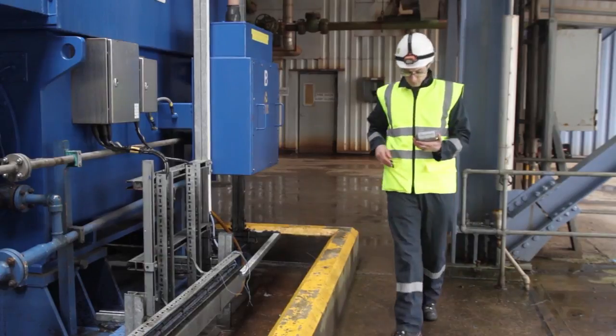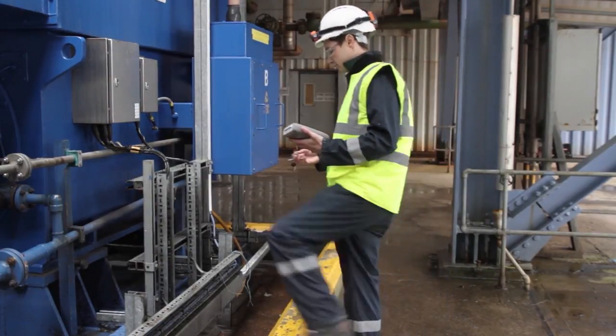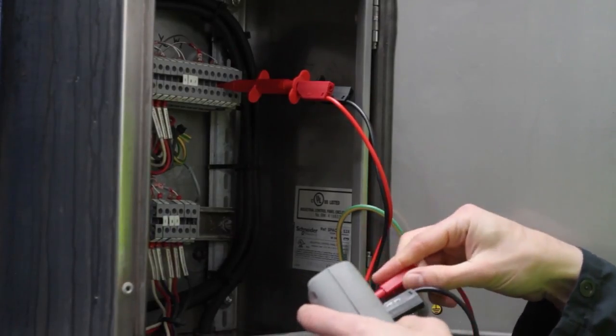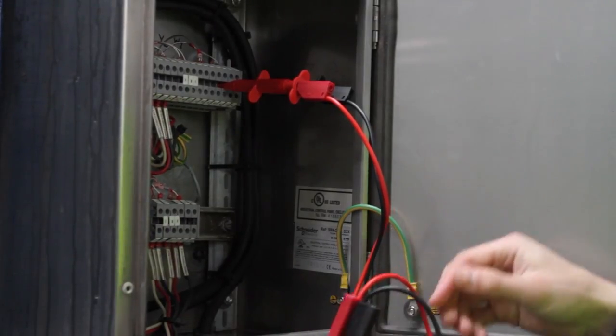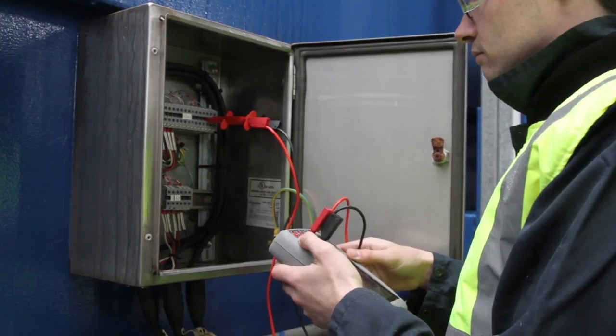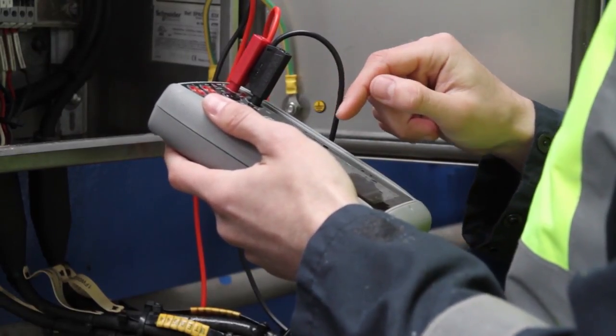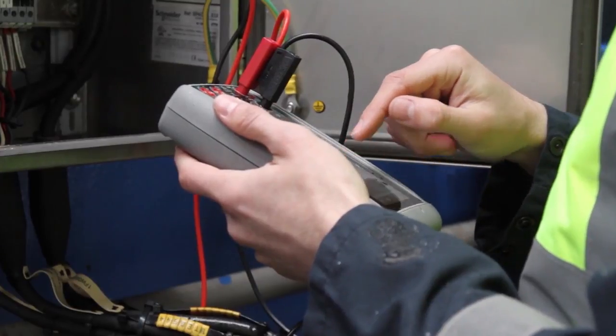Genie is the smallest and lightest product of its time, so carrying it around a process plant is very easy. Genie is all about productivity. It's got fantastic flexibility as both a calibrator and a HART and fieldbus communicator. By combining all this into a single product platform that's intuitive and simple to use, it means the technicians working in the field can get on with the job and get great results simply and quickly.